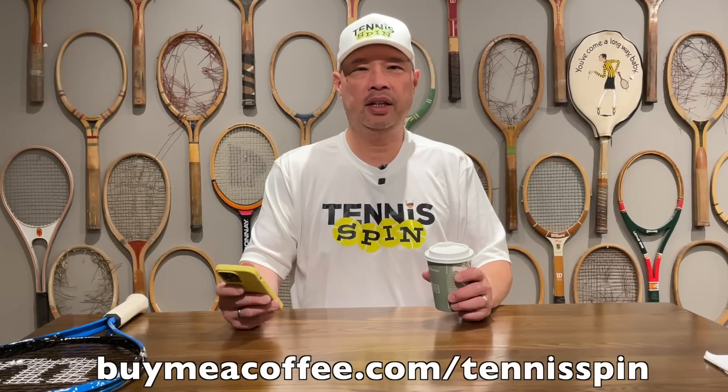It looks like Wishlist sponsor of today is Guy. Guy wants Dan back, I guess. He's hooked us up with a donation for the Bayardo Tune Pro. And I guess Guy misses Dan a little bit, so as do I. So if you want to be our Wishlist sponsor, the link is buymeacoffee.com forward slash tennisspin. And maybe we could bring Dan back one of these days. Thank you guys so, so much.